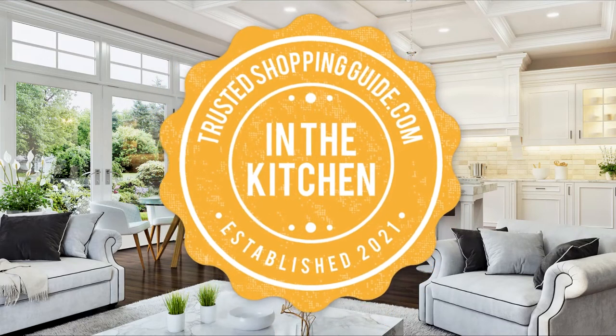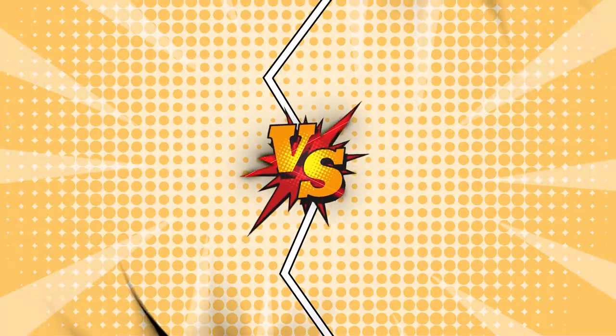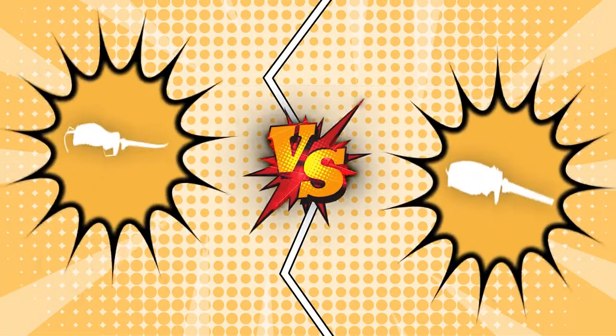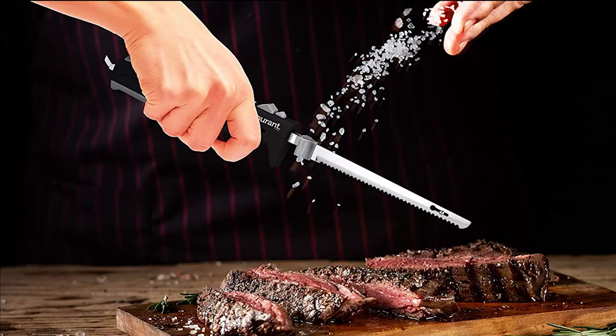Welcome back Kitchen Enthusiasts! We are TrustedShoppyGuy.com and today we are in the kitchen. In this video, two electric carving knife brands will be going head to head. We have the Old Timer Li-Ion Electric Fillet Knife and the Grod Carving Electric Knife.